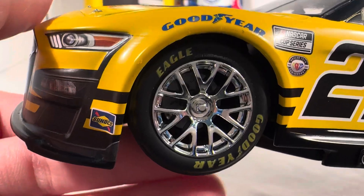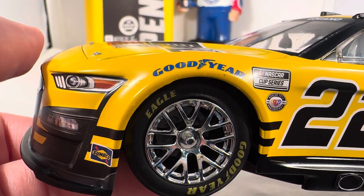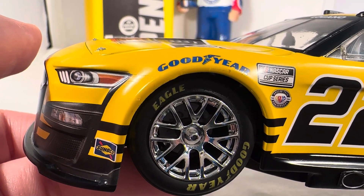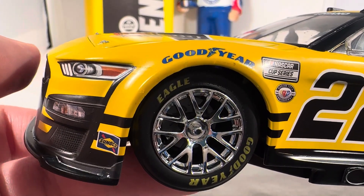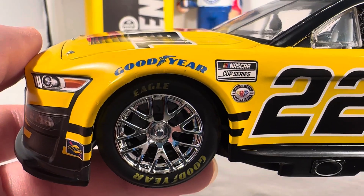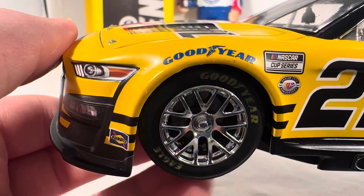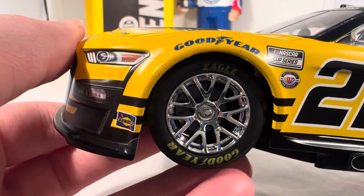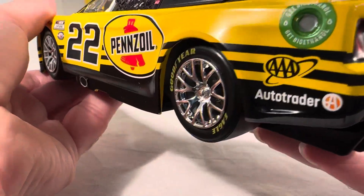They are actually changing the rims finally for race wins. Joey Logano's AutoTrader Atlanta win just came out — the ARC version — and what does it have? Silver rims with some dirt on it. They finally changed it from the shiny chrome rims for a race version. They finally learned. Hopefully they keep doing that and it's not like, oh, that was a mistake, and next time all the race wins go back to chrome. That was definitely something cool to see — do something different for the race wins, keep these clean shiny ones for the clean diecast. Some people hate them, but I don't.